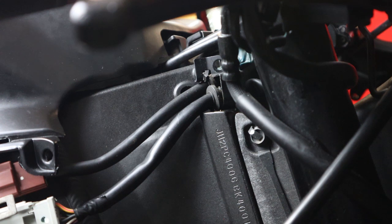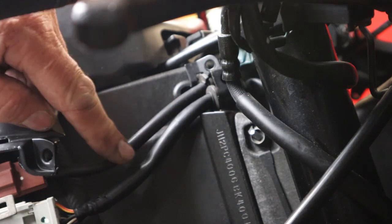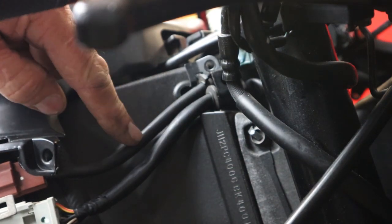I pulled the fairings off — the reason I didn't videotape it is I have aftermarket fairings so pulling them off is a little different. Just pull your right upper fairing. You'll notice right where my finger is pointing there's a bracket that holds two wires. This upper wire goes to the ignition switch.